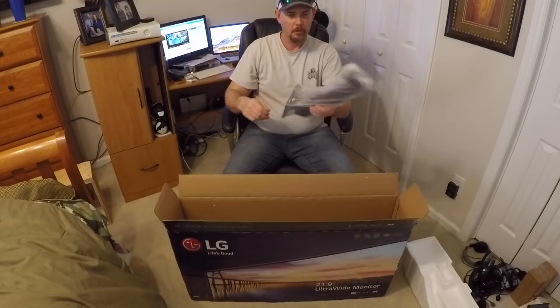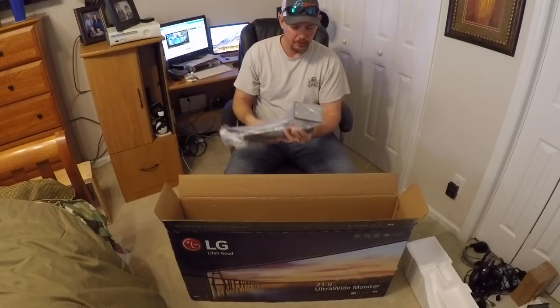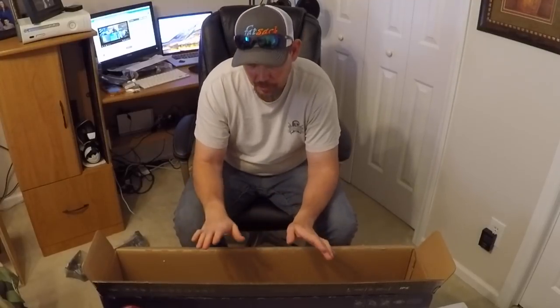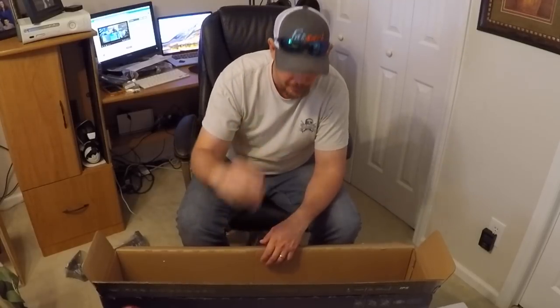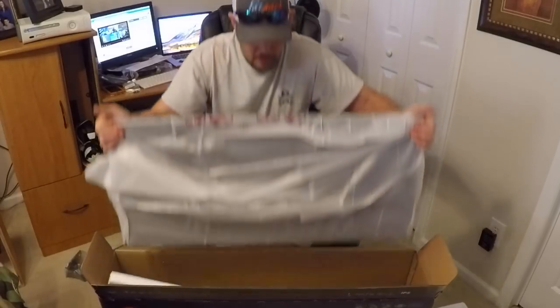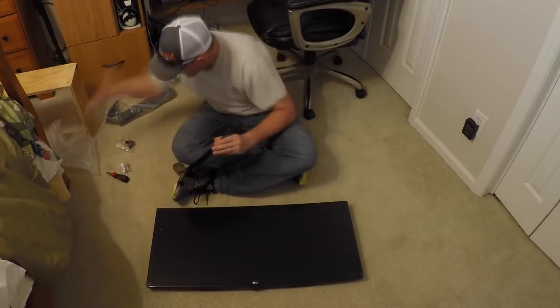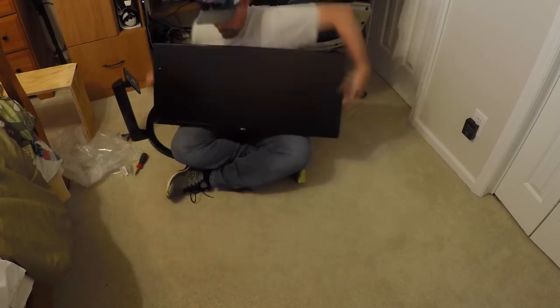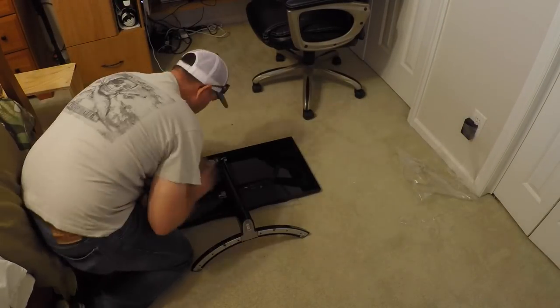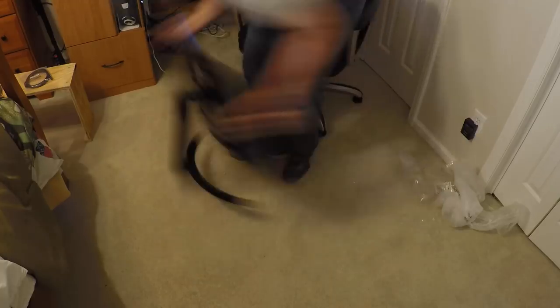Here's my stand, and here's the other part to the stand, which is tilt adjustable and height adjustable — I really, really like that. That was one of the deciding factors besides the 29 inch or 25 inch was the stand. I mean, I can raise it, lower it, and tilt it, which makes a big deal on my desk. And here it is guys, here's the monitor.